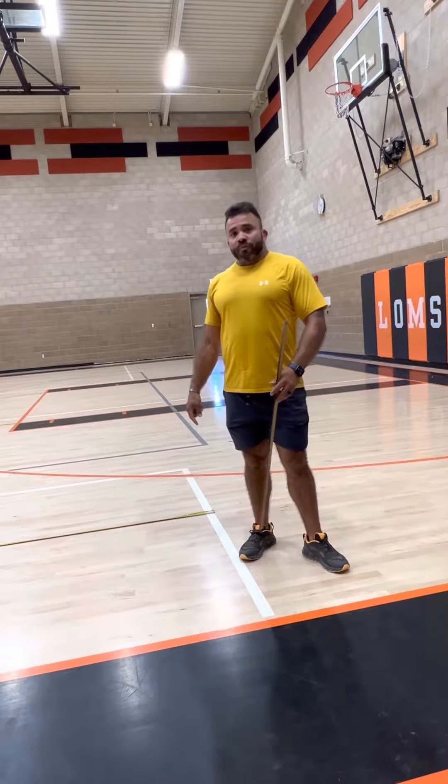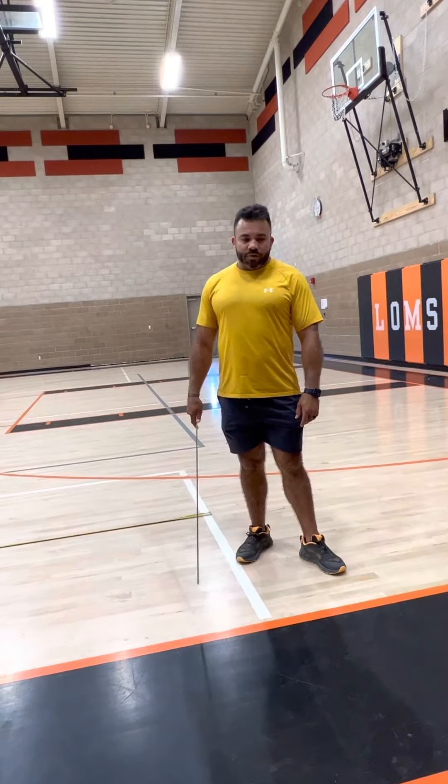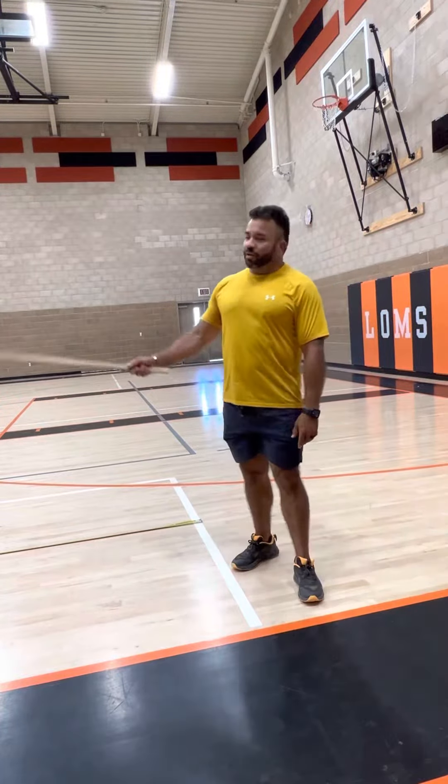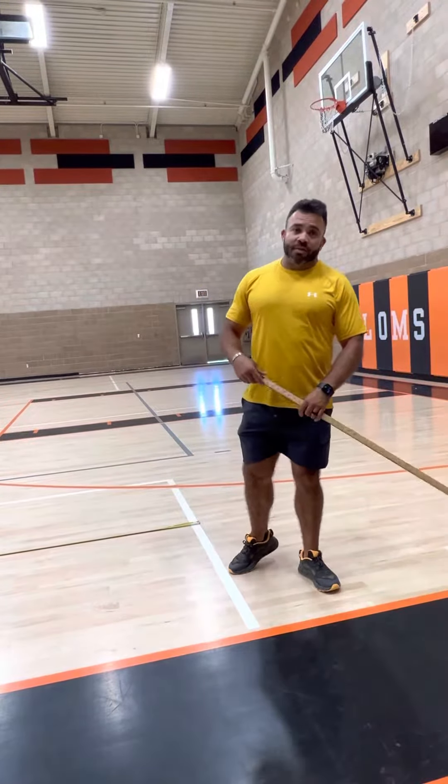It's important — I've done this before here in the gym — to make sure that the gym floor is clean, because you're not going to be able to take off correctly. You could slip. So maybe if it's really dirty, you should go outside and use the blacktop.